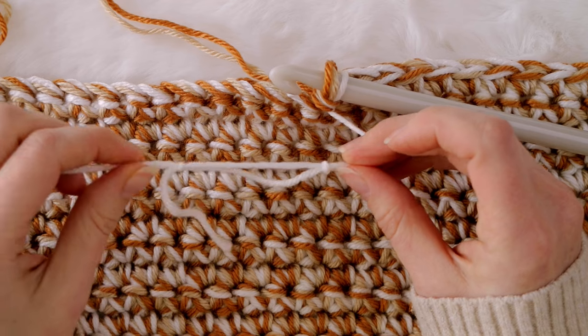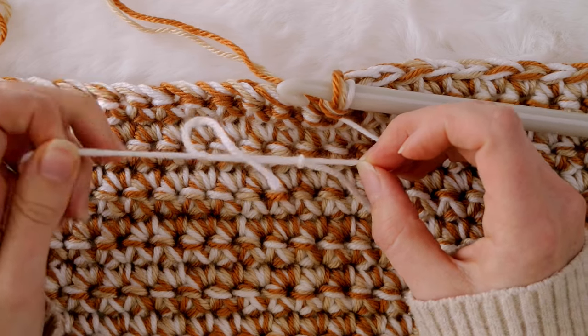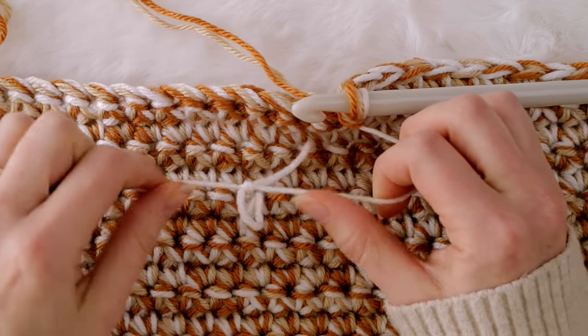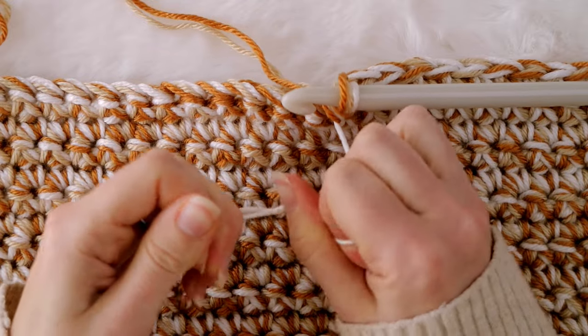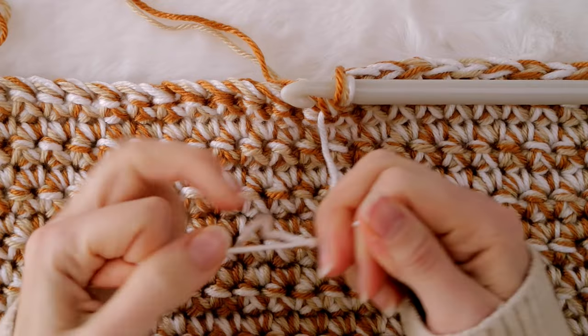Now that you have your two knots, go ahead and pull on both of the strands to slide those two knots together until they are nice and snug. Then I just like to double check that both of the knots are as tight as I can possibly get them.